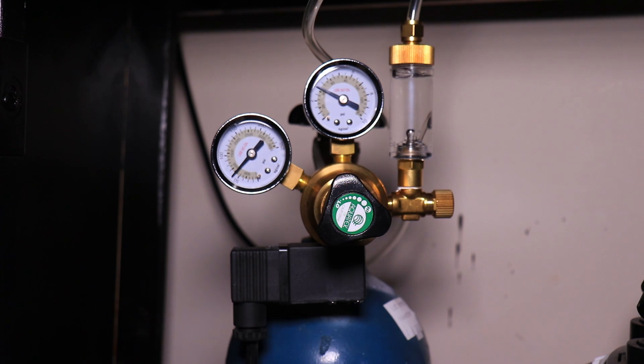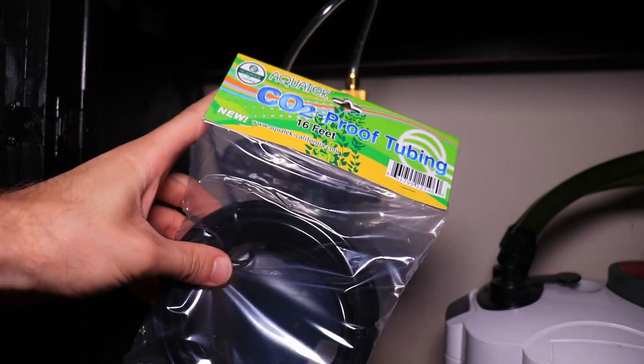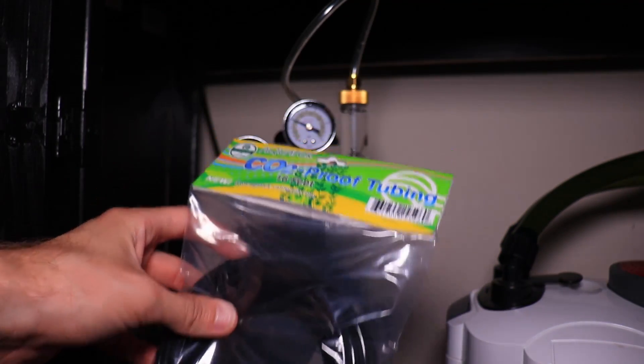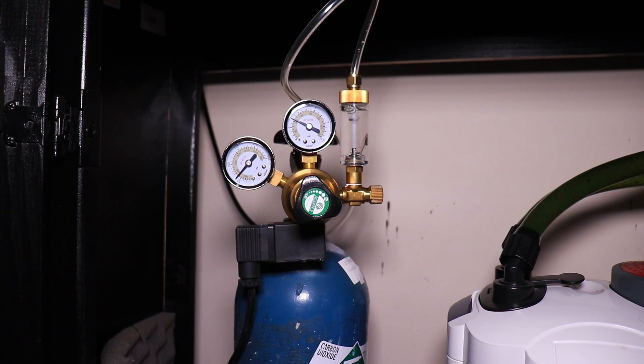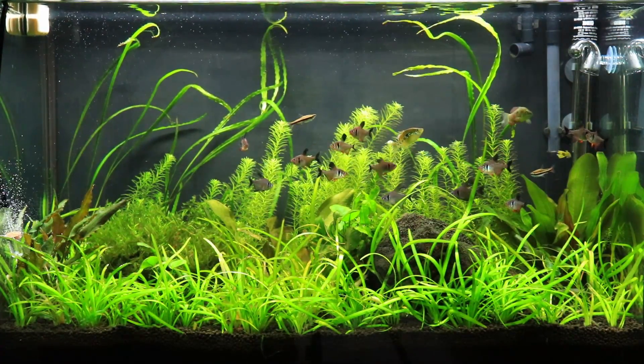Huge shout out to Aqua Tech of California — they sell all kinds of CO2 related products for planted aquariums and greenhouses. If you'd like to check out their website, they sell bubble counters, CO2 regulators, and they also sent me 16 feet of CO2-proof tubing which I'm really really using in the tank right now. There will be a link down in the description if you want to check them out.